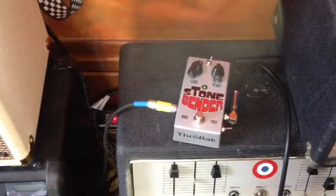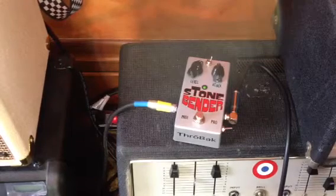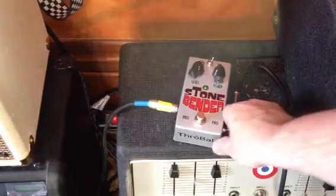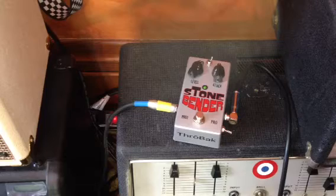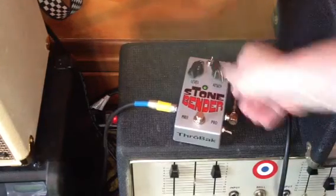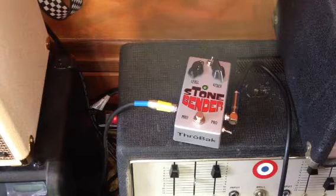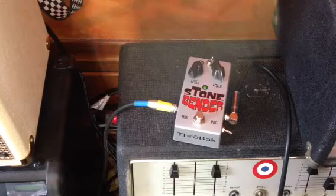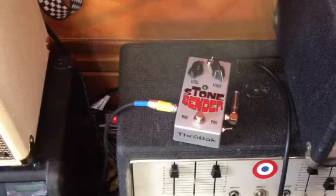So you can see already it's got much more gain even all the way down. Halfway up — [plays]. And there's the color switch — back on, that's ridden. So I'll turn the fuzz all the way up. [plays] Okay, fuzz all the way up, and with the color switch again.